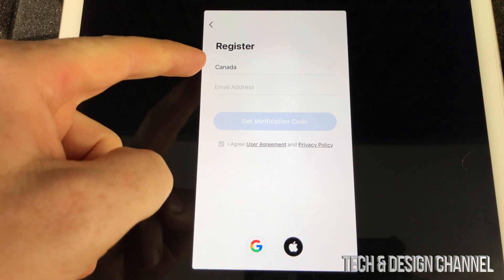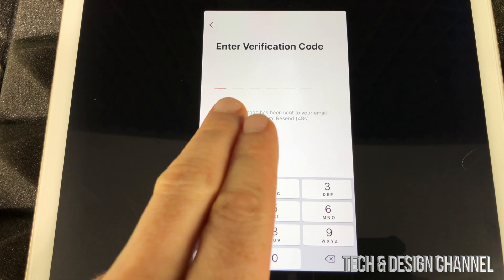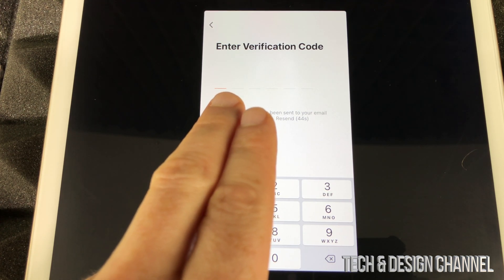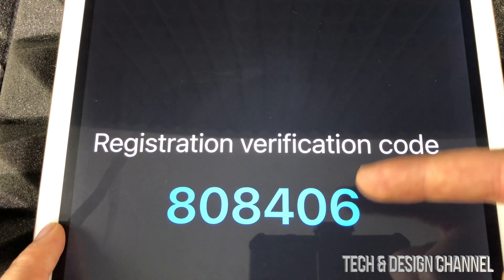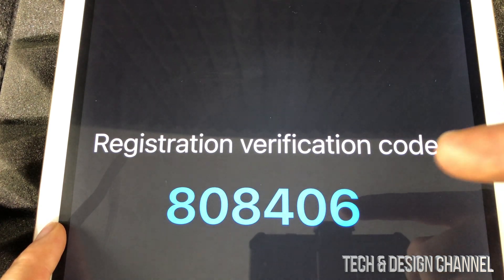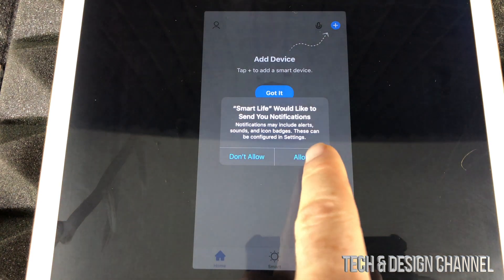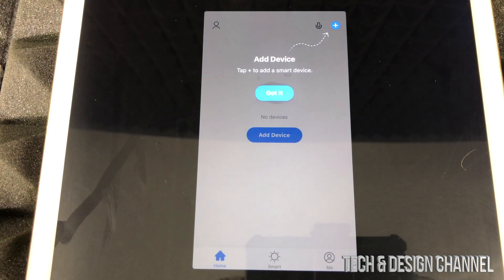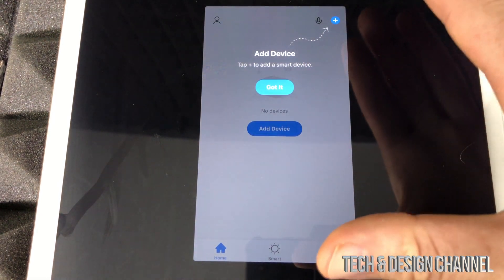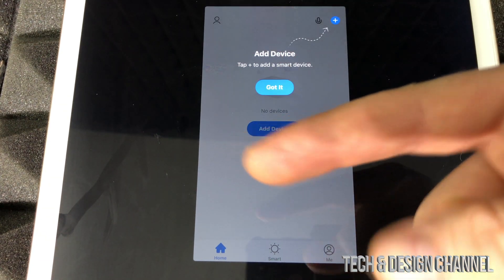Select your country — USA, Canada, or wherever you are — and enter your email address. You'll get a message to enter a verification code, so go to your email and enter that code. Then you'll be prompted to set a password; use a unique one, different from your email password. Allow the prompts and Bluetooth permissions. At this point you'll see 'add device,' but we can't do that just yet — first we need to plug the switch in and set it up.